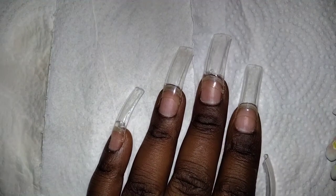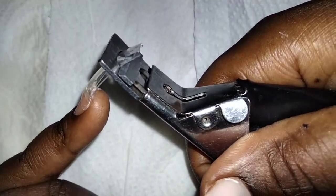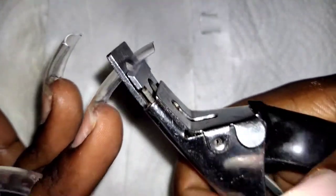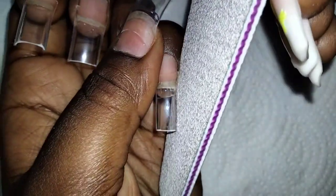You do that for every other nail, and voila! This tool is called the tip cutter — you can get it locally near Dubois. After that, you are supposed to file. Filing really requires a whole entire video because there are angles you're supposed to stick to. For this particular set, I was going for coffin nails.